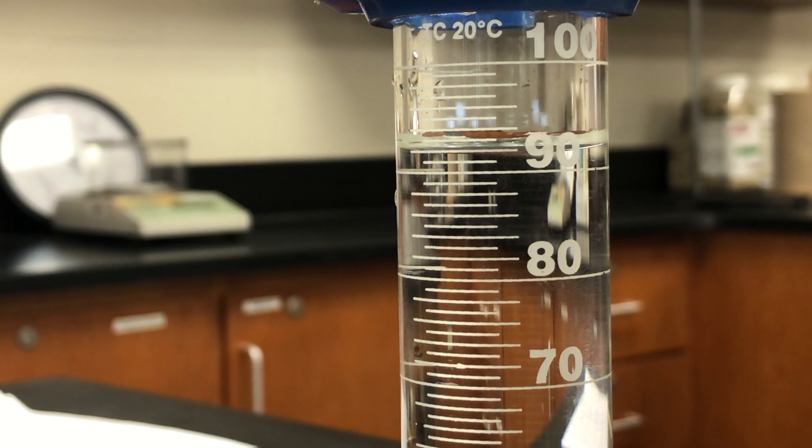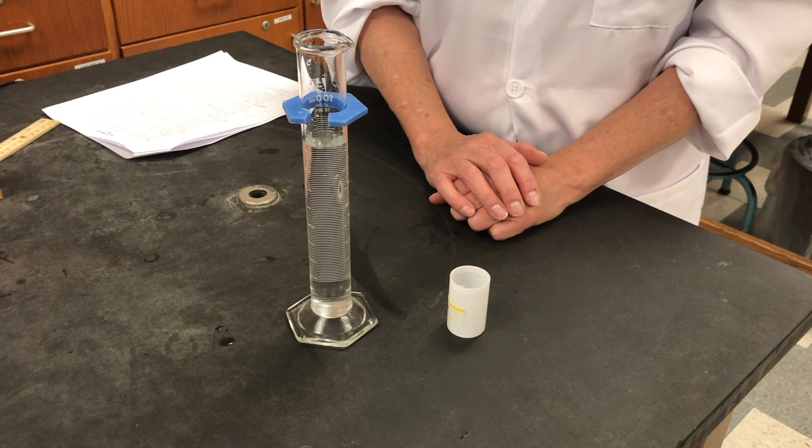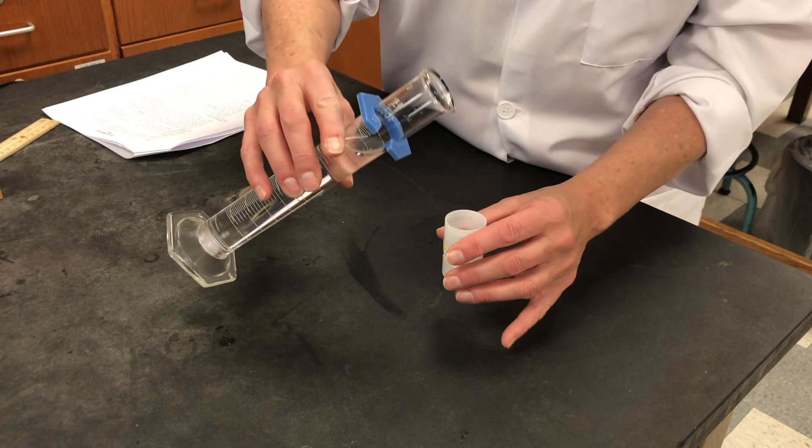Next we're going to grab a plastic cylinder and measure its diameter and height. Record the inner diameter of the plastic cylinder in centimeters. Record the measurement to the accuracy of the ruler — that means estimate an extra digit beyond the smallest increment for proper sig figs. Repeat for the height of the plastic cylinder.